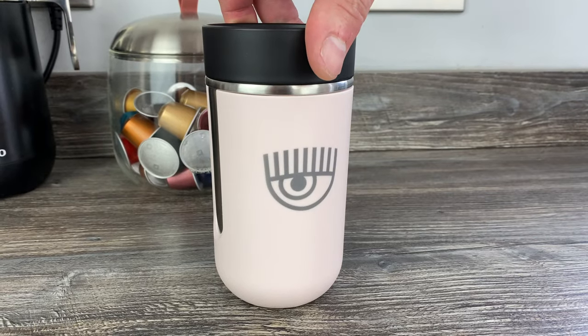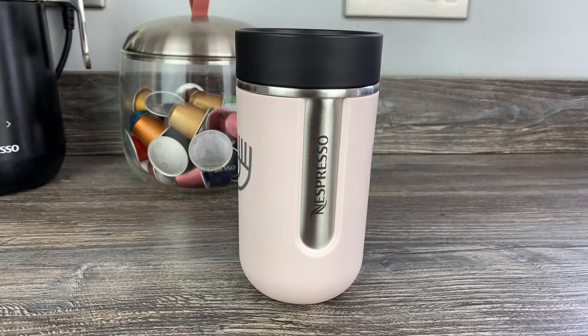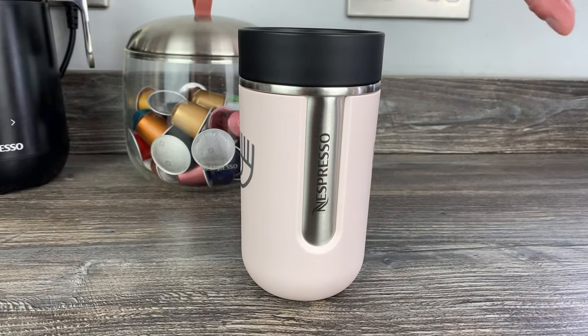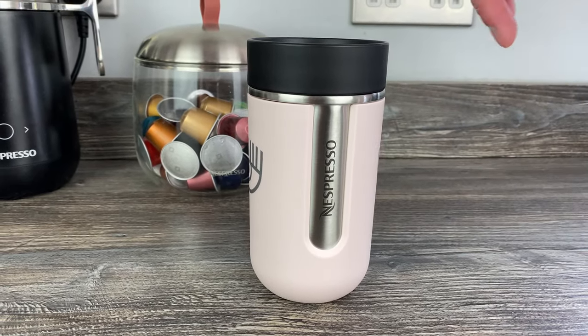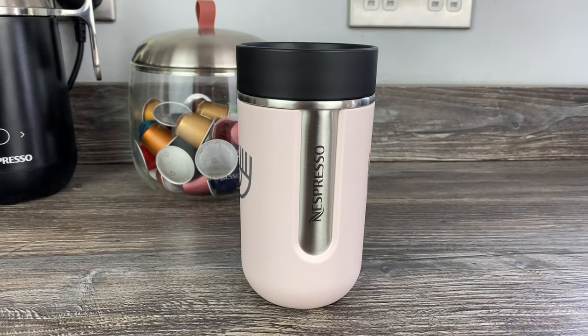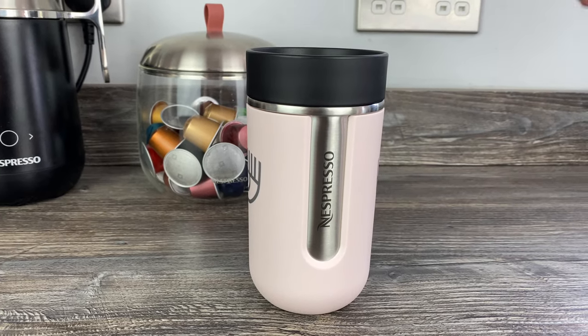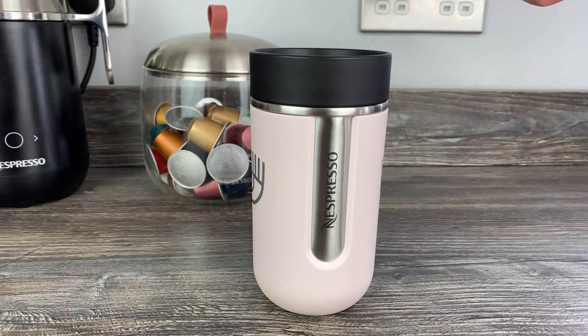That's the mug — hope it's been helpful to have a look at it and maybe it's helped you decide whether it's for you. The other stuff was out of stock but I will try to get hold of it. This proves I don't get sent any of this stuff — it all comes out of my own money. Please give the video a like, and if it's helped you, subscribe to the channel and hit the notification bell so you don't miss any future videos. Bye for now!